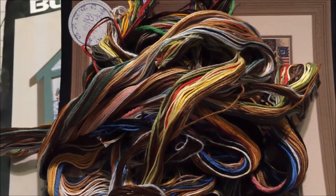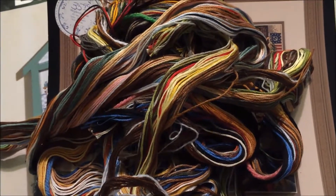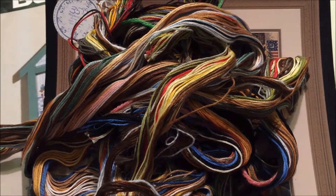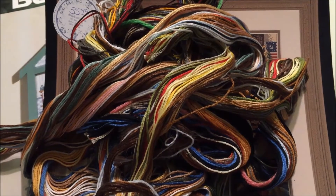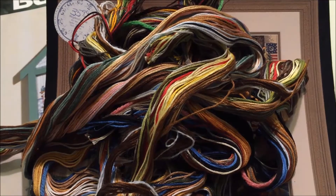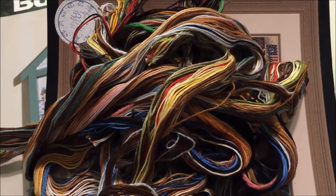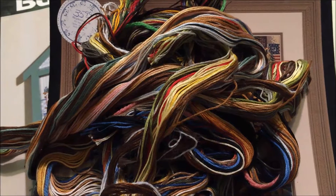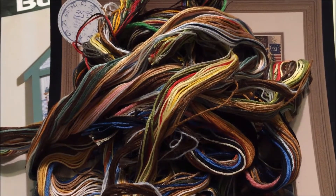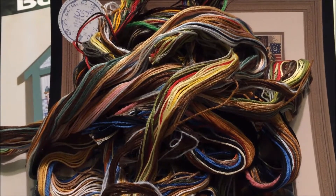When you look at this, don't panic. I have heard so many people say — and I was guilty of it myself — that you should just throw this all away and buy your own floss so you know you've got the right colors. But in my life at this moment it is easier for me to come by time than it is cash to buy new floss. There's really no need to throw away perfectly good floss and start over with DMC.